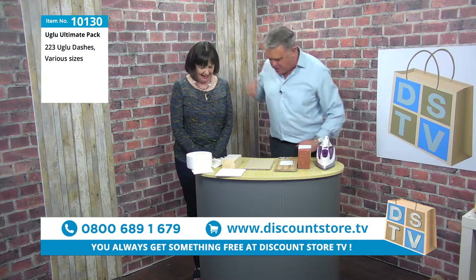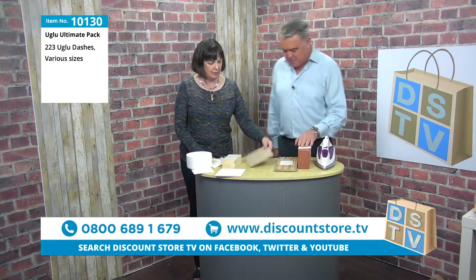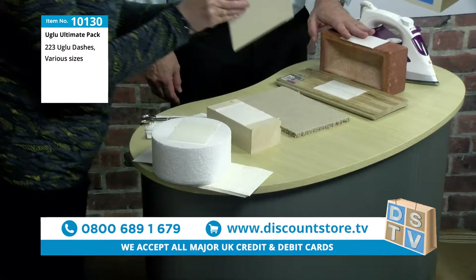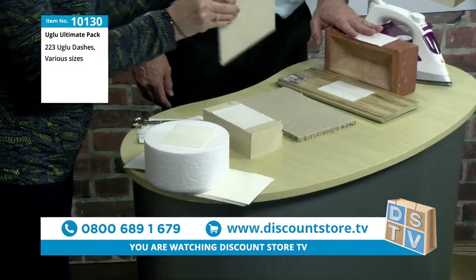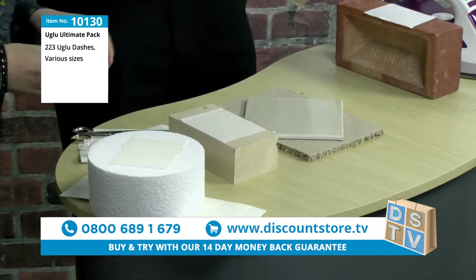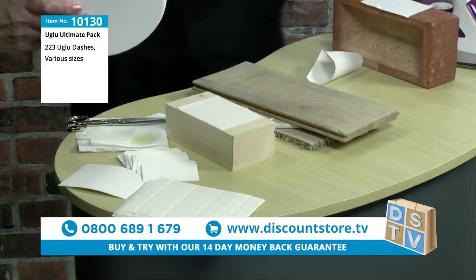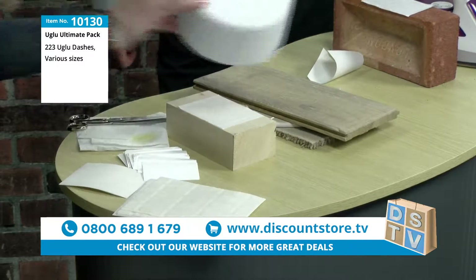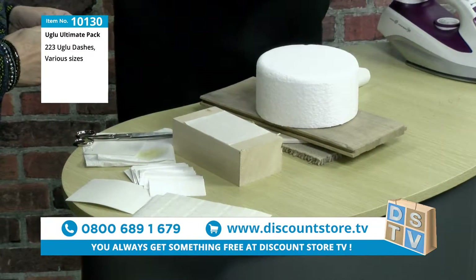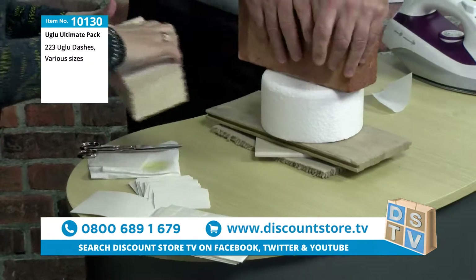So we've got a quick demonstration here. We'll start with a piece of carpet and we're going to stick a tile to it. Tile to carpet. And then my turn, I'm going to stick a piece of wood to the tile. Look at that. And you're going to styrofoam. Styrofoam.